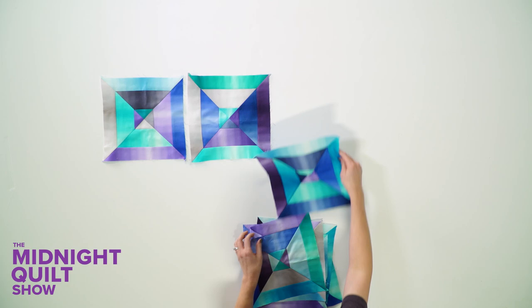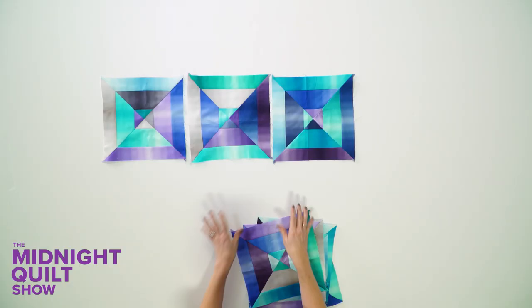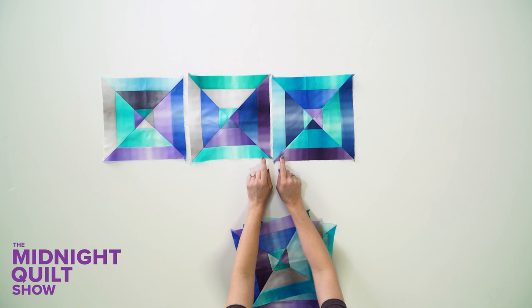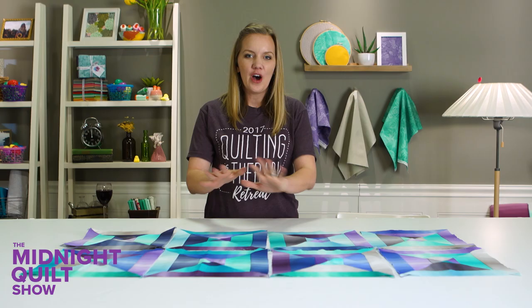I'm going to arrange the blocks or flip them around just to keep the fabric random. It's not a big deal if I have two colors next to each other, but since I'm going for the scrappy kind of look, I'm going to try to change it up as much as I can. This is looking fantastic. I'm going to sew these together and get the rest of the top assembled.